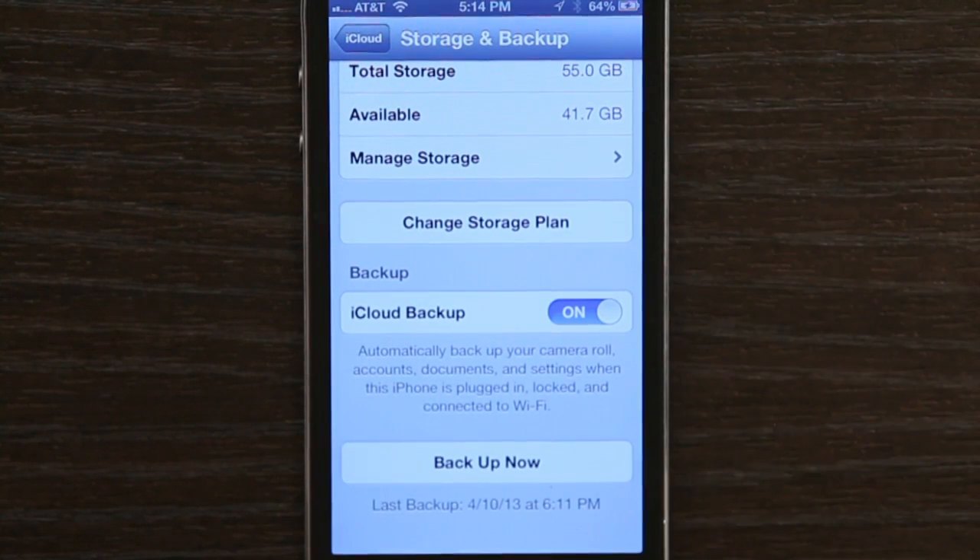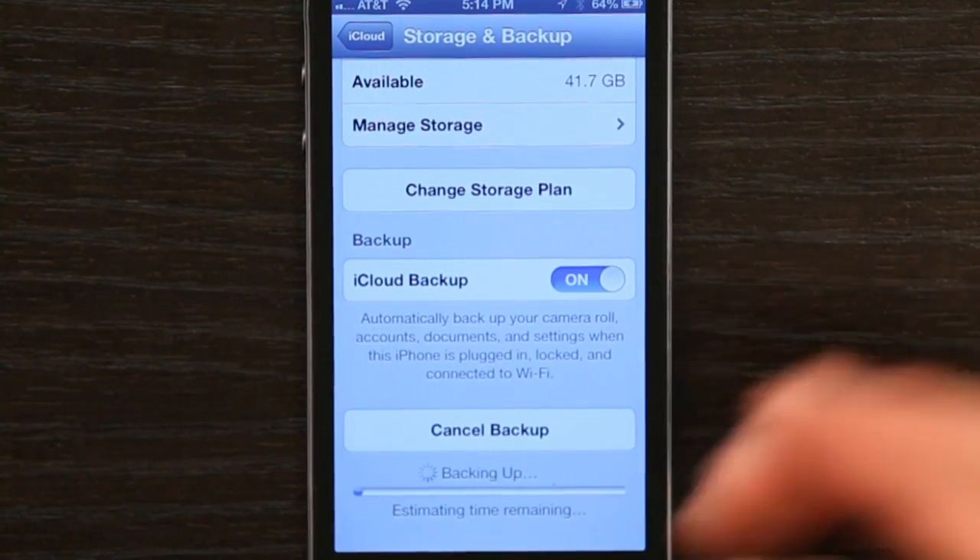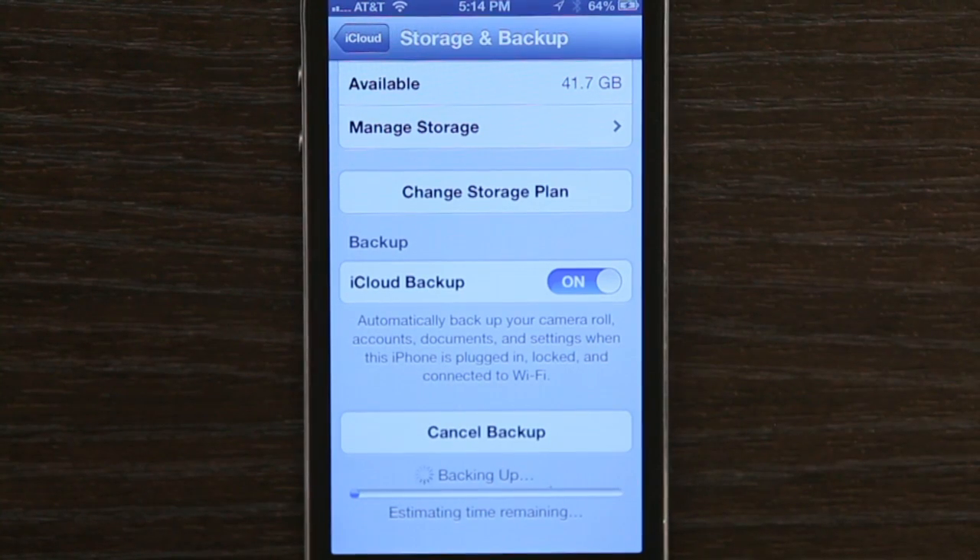So on my old phone, I'd want to tap Backup Now. It estimates the time remaining and sends all that information up to iCloud. Then if I selected the Restore from iCloud Backup option on my new phone, all that stuff would be downloaded and I would be in business.